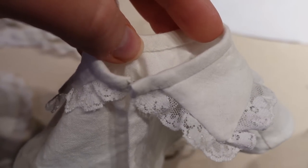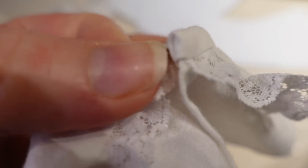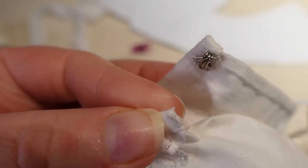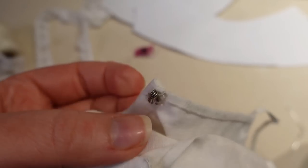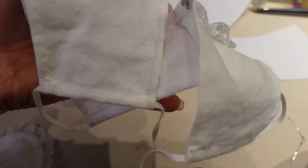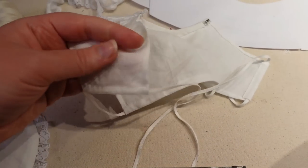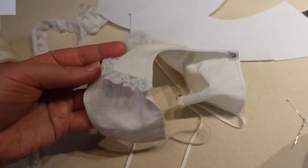I stitched down the inside of the binding on the chemise set and added a metal hook and a thread bar. Basically you just do a little chain stitch — about four or five of them to make a thread bar. I couldn't find any bars that went with this size of silver hook so I had to do that. I also threaded my ties through with the bodkin, so you do want to make sure your channels are large enough to get your bodkin through. It just fit, so the chemise set is done — time to go put it on the doll.